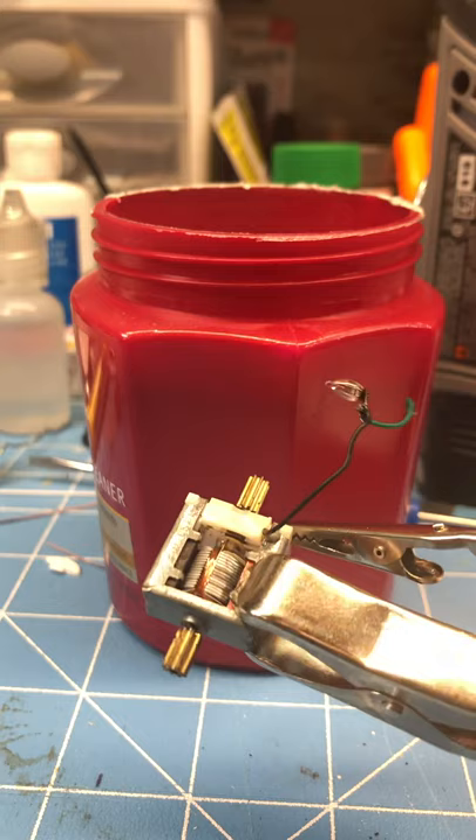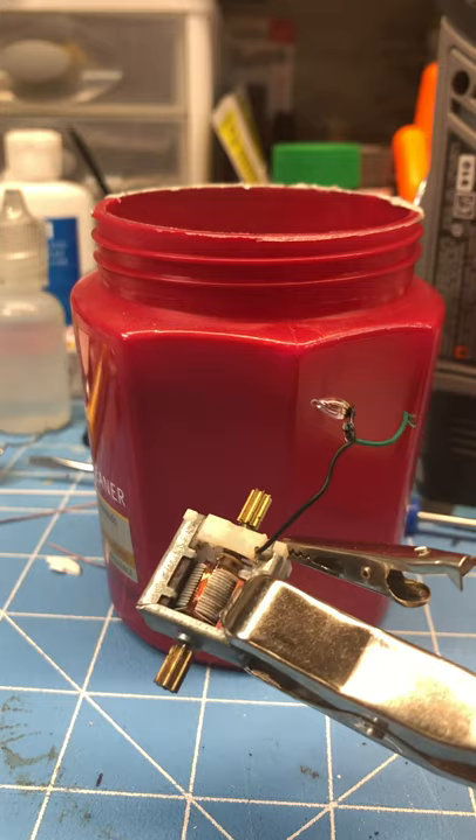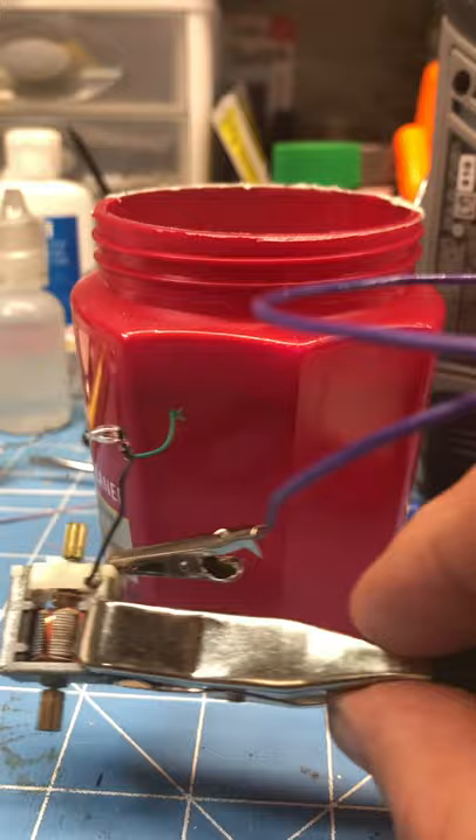This is a motor from a Stomper that I found in a box of parts. I've checked it and it is completely non-functional at this point.